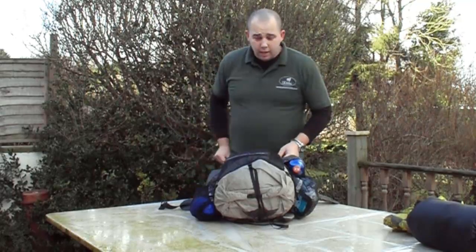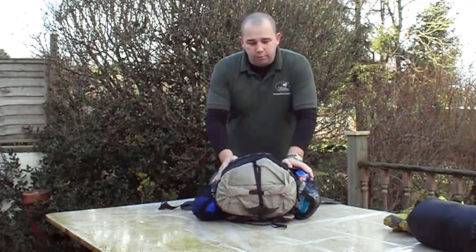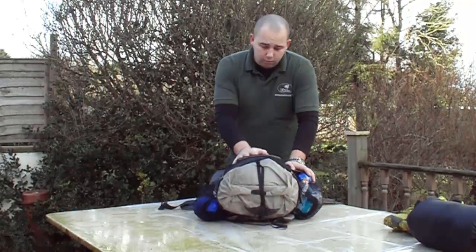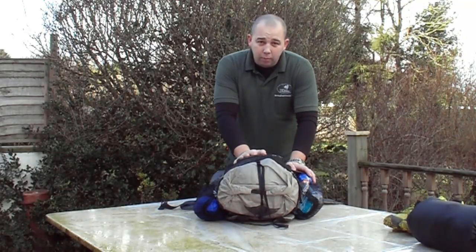Hi folks, Matt here from UK Hammocks. Today we're going to take another look at my pack load for a 3-4 day hammock camping pack. This pack is a deep winter pack — it'll keep me warm, going into minus 15 and maybe a little bit below.